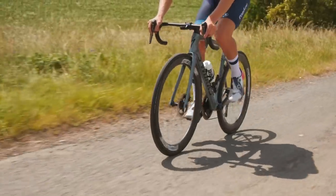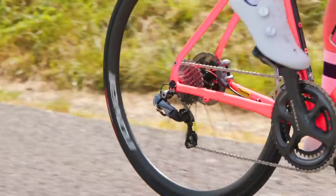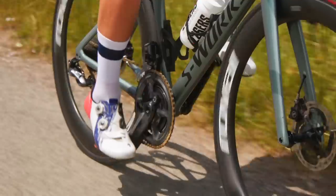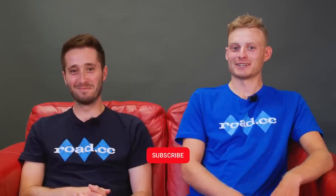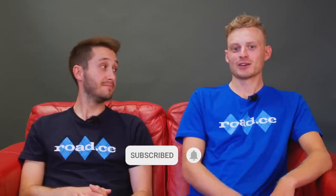But just what is a groupset? These days it usually refers to the gears, brakes and drivetrain on your bike. But once upon a time, the term also included hubs and a headset too. Those now tend to be left for aftermarket brands or the bike manufacturer themselves.